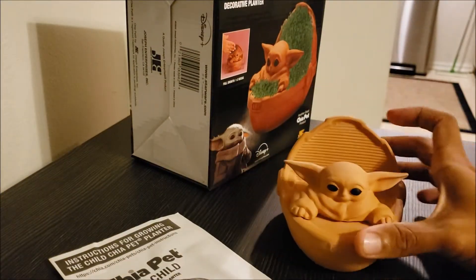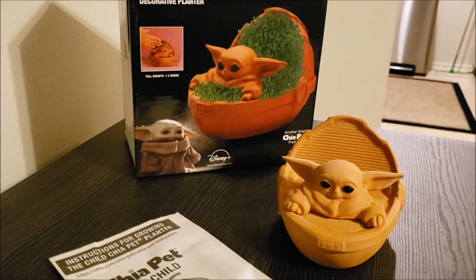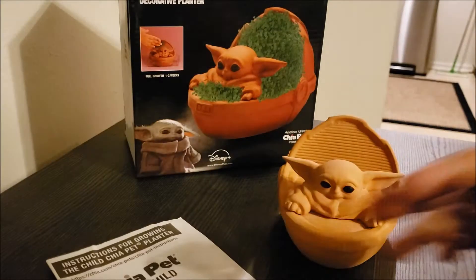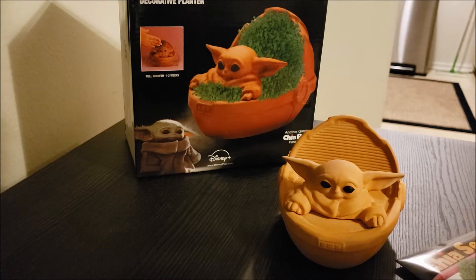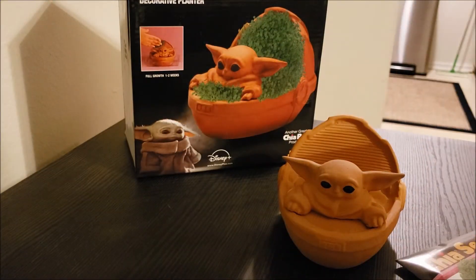Let's get this started. Okay, so these are supposed to be a chia pet — of course these are the seeds. The chia pet planter, chia seed packet for three plantings. So I can actually plant this three times, y'all — three times! So that's perfect.